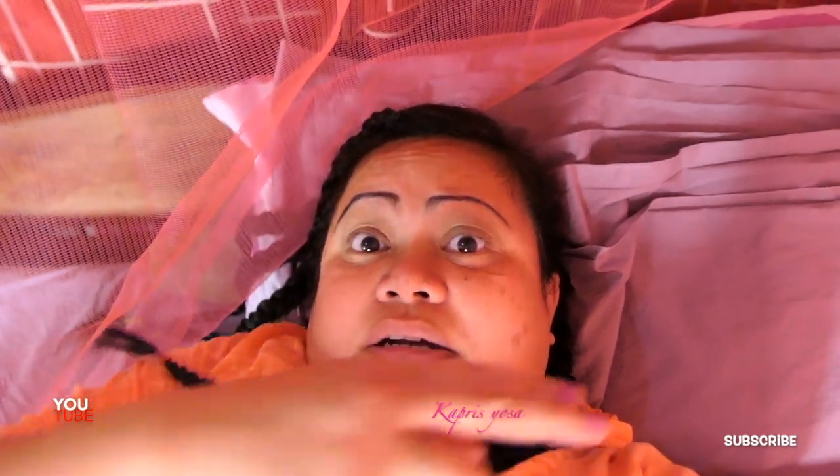I feel a lot better now with this mosquito net. It's really terrible — it's been biting me, especially on my face, on this side. Because the electric fan, you know, it can only protect me from where the electric fan is, but on the other side they keep biting me.